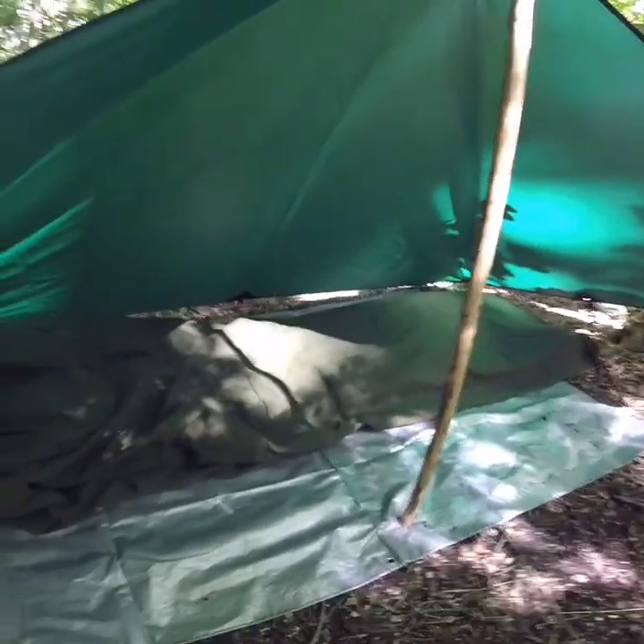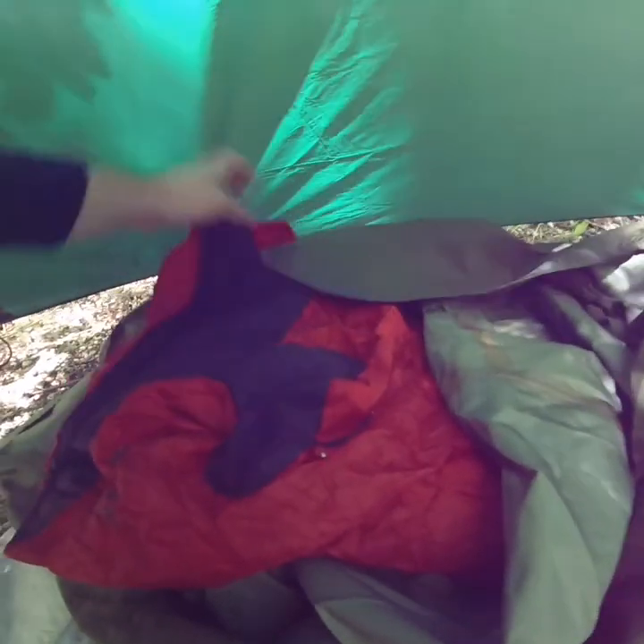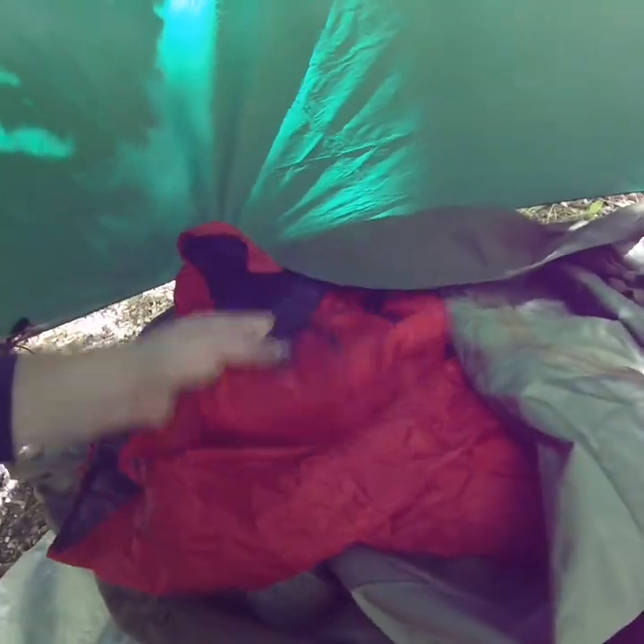There you go then, nice simple setup. Hopefully this comes out alright on camera, but I've got inside the bivvy bag here a nice lovely pillow, a Decathlon X-PED down mat, and a Snugpak one-season sleeping bag. It's actually got a mozzie net there as well if I wanted to use it. Nice and comfortable and warm as well, I should think.